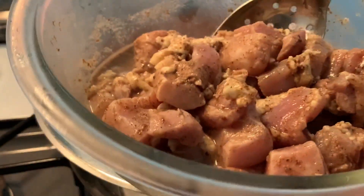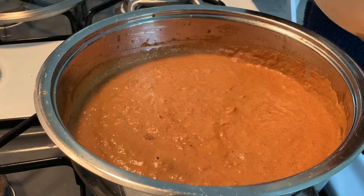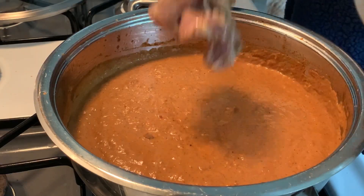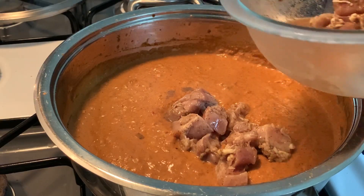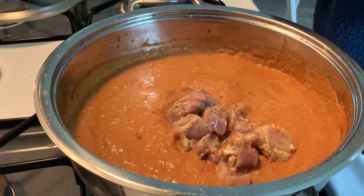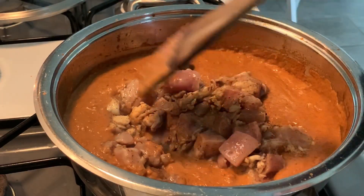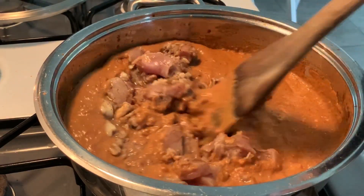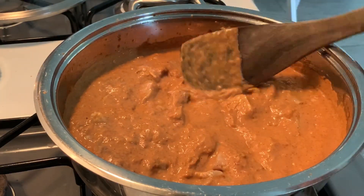Once that has simmered for a bit again, I'm gonna add the chicken that's been marinating. The complete recipe will be linked below so you can get the marinade I used for the chicken. I use chicken thighs here and I'm just gonna put that in the sauce and let it simmer to cook through, and then I'm gonna go in with the very last ingredient, which is the butter.